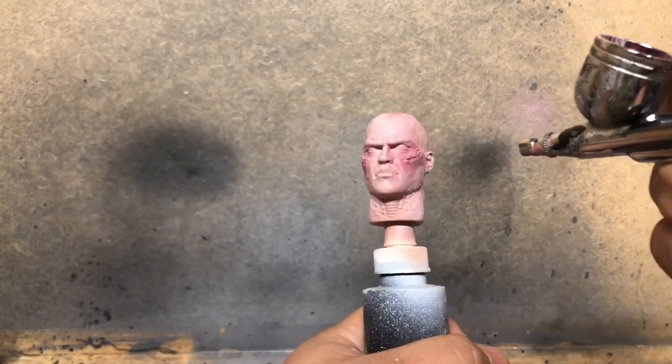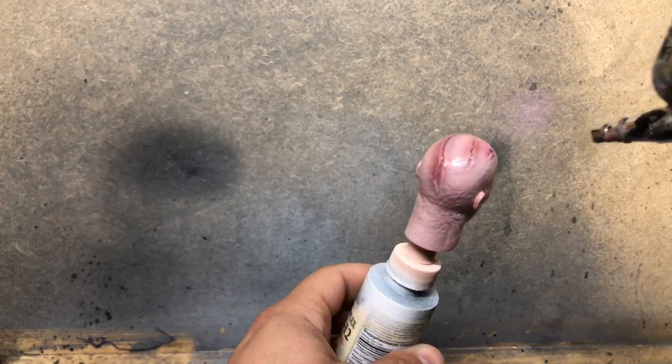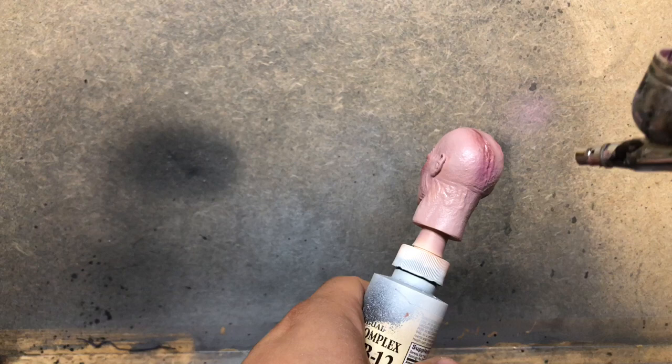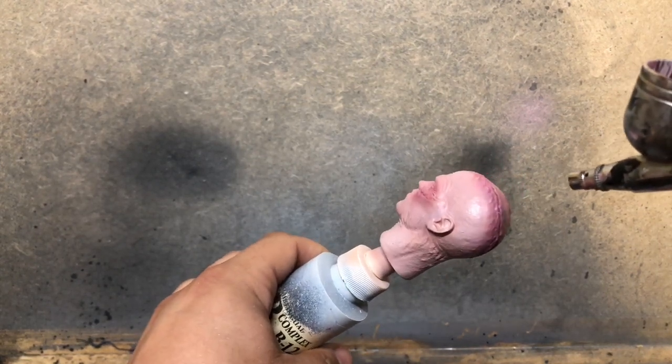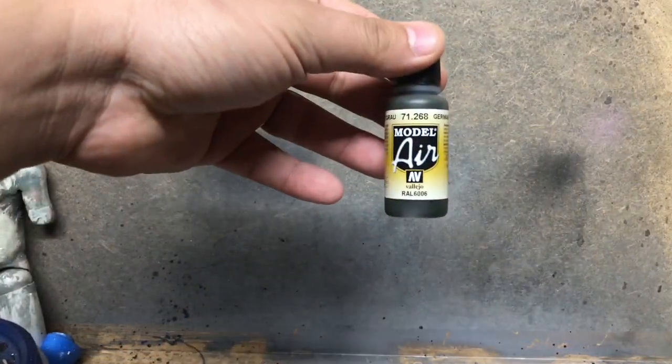The last thing I want to do on the scarring is come in with some straight Vallejo Red. It's very bright red, so the first coat is fairly translucent — it almost looks pink — but it really gives us that nice finishing highlight on the scars, and I go through and touch up everything with this.